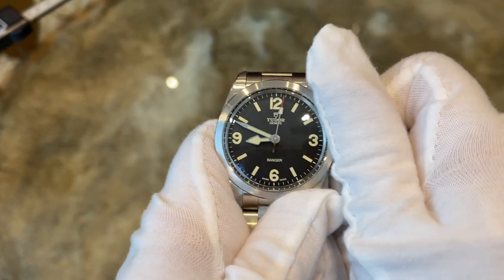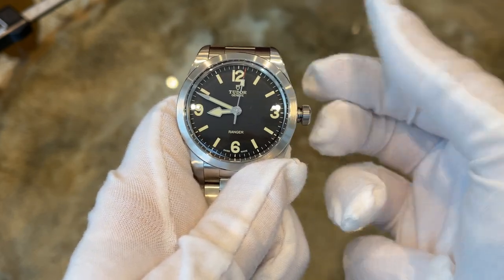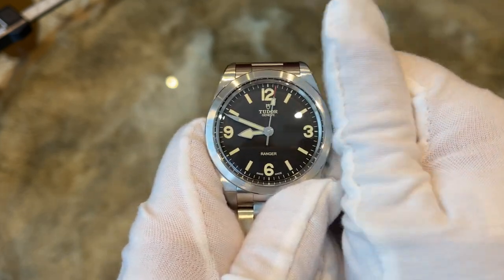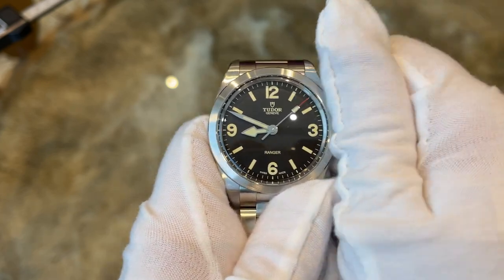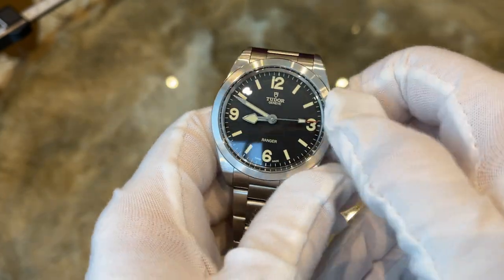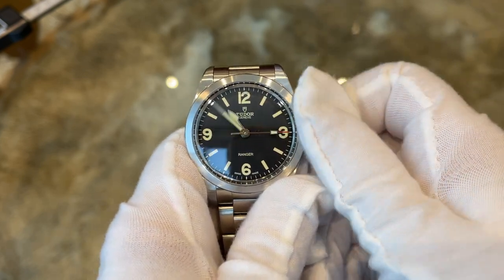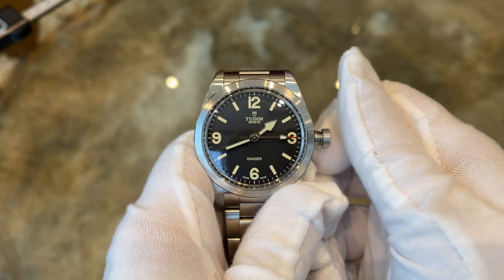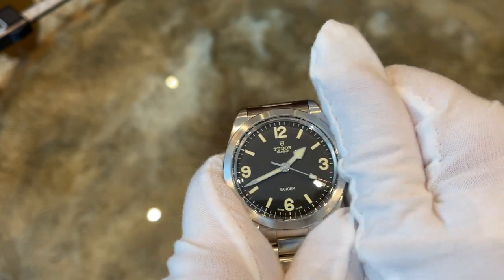Time to set the watch. Setting a simple time-only three-hands watch is always very easy and convenient. You just unscrew the crown, give the watch a good wind, pull out the crown into the time setting position and set the time. Afterwards screw the crown back in and you are done — the watch is ready to go.